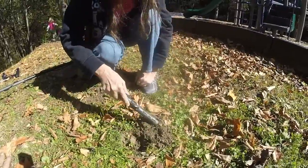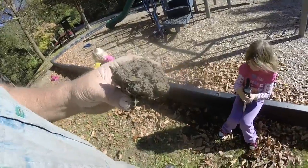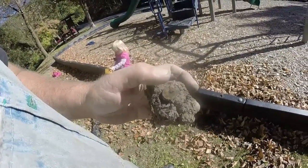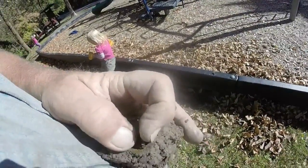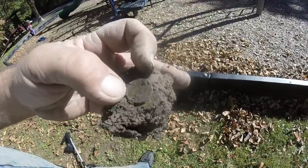Before you cover it up, swing your detector over it — it's in the dirt clod. Right there, pretty little clad dime. Let's see if I can see the date. Looks like a 2010.